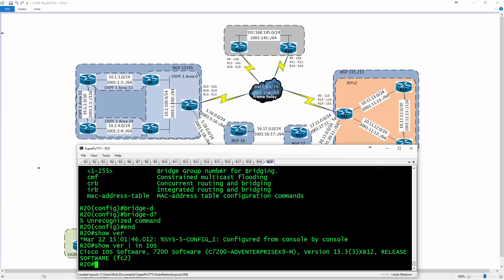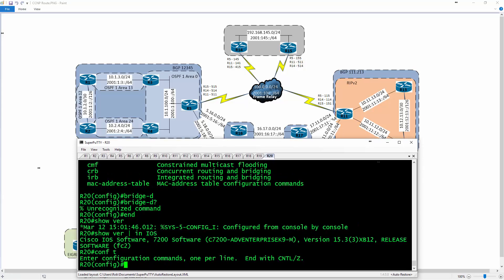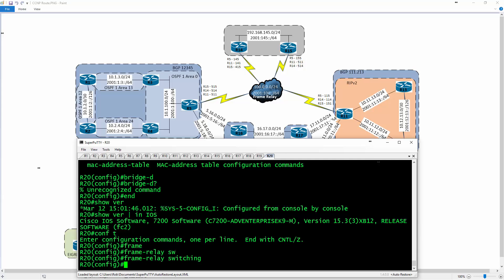I'm going to go up to global config. The first command I had to type in is 'frame relay switching' — that turns on the frame relay switching capability. Next, I have to come in and configure all the interfaces that are going to connect to all the other routers.